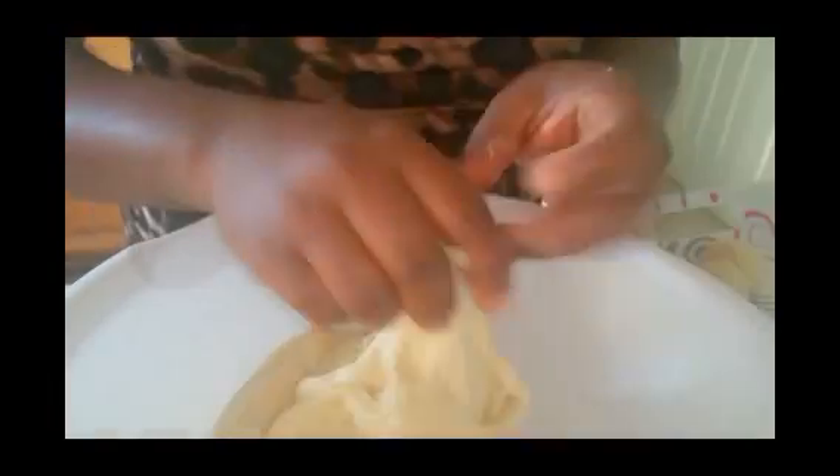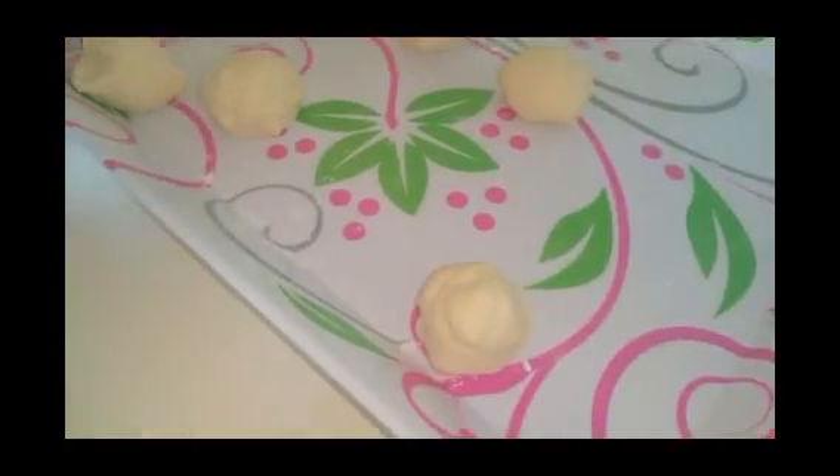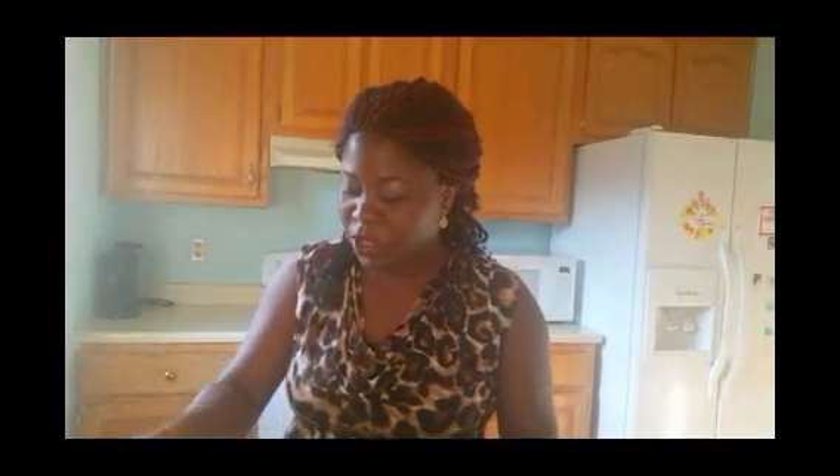When the dough is double in size, we know it's ready to work with. Make it nice and soft — it's not sticky. What I'm doing now is rubbing it into balls. You don't have to shape it in the perfect size, you just have to shape it to be fine.